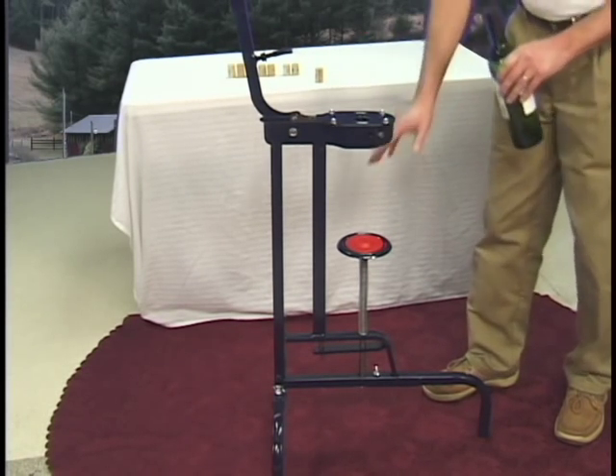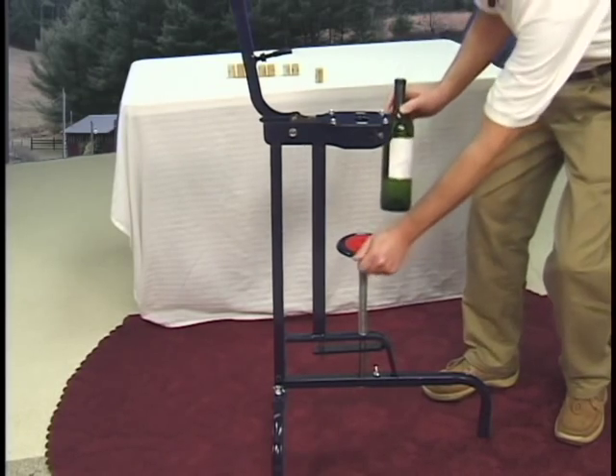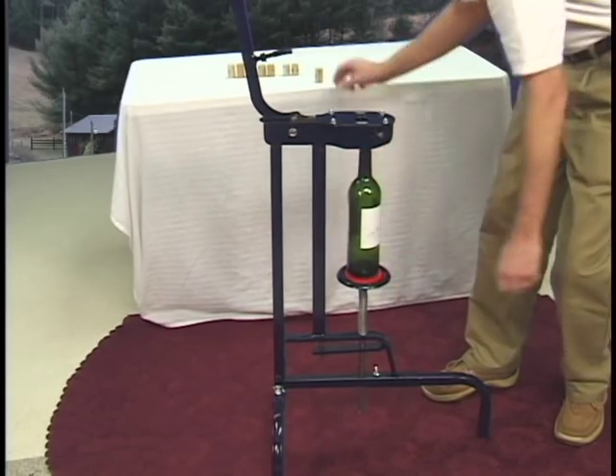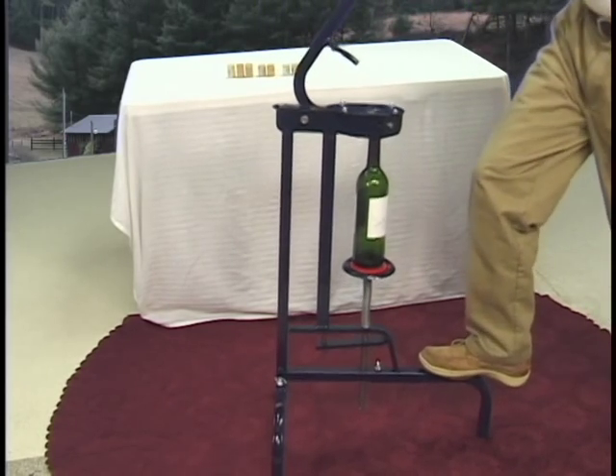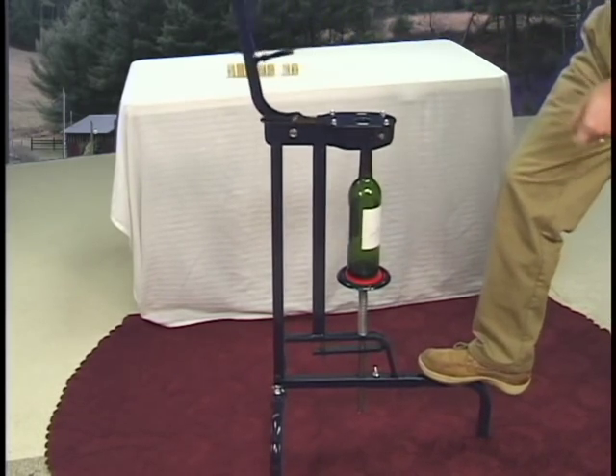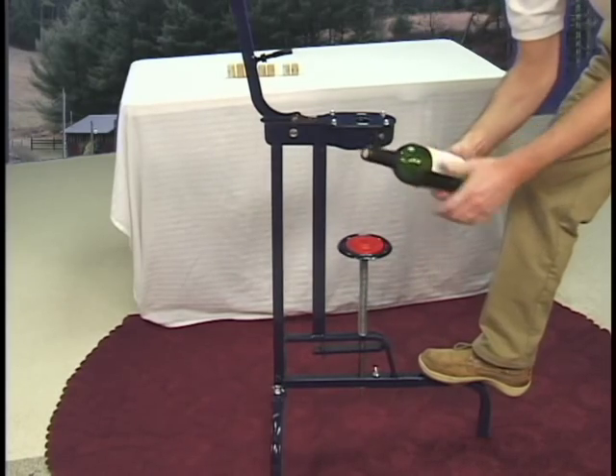The mechanism is the same. You still have the spring-loaded spot where we put our bottle, and we still load the cork in the same way. Very easy.